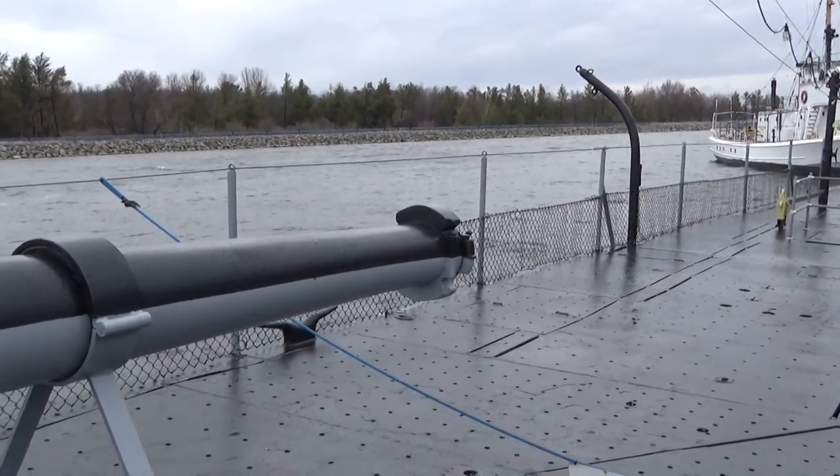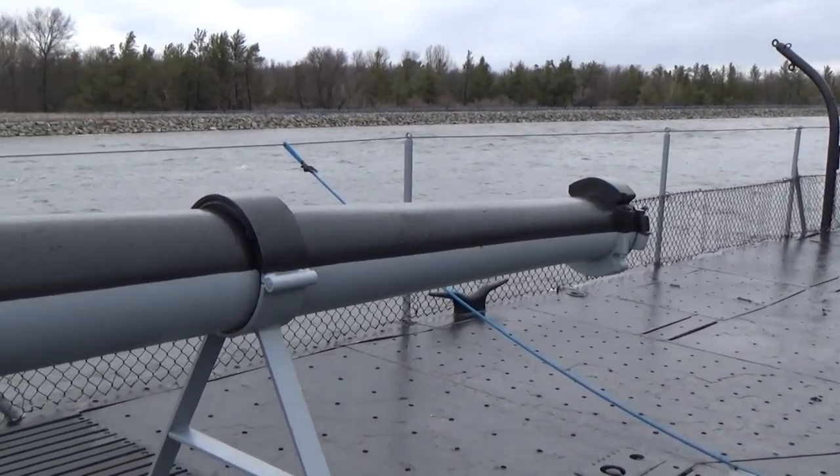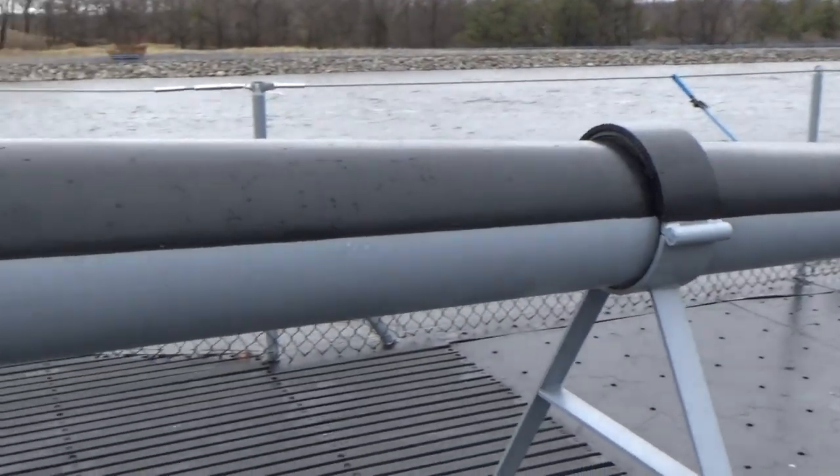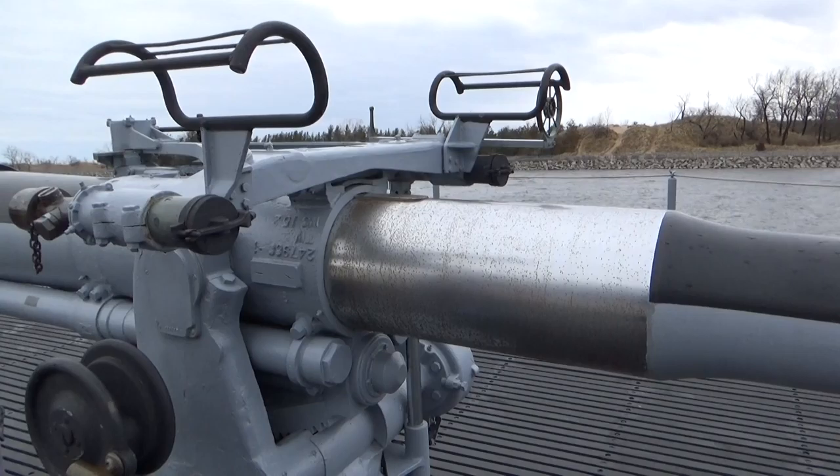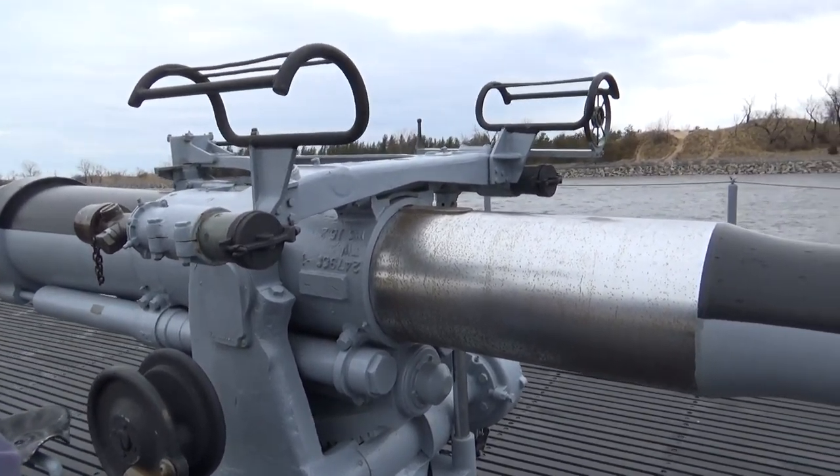Hi, welcome to the USS Silversides Museum. I'm one of the tour guides here on board the Silversides.